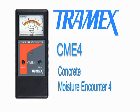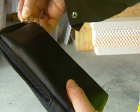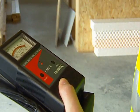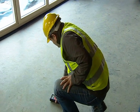The Tramex CME-4 is designed specifically for the non-destructive testing of concrete, ideal for the flooring professional. This hand-held device is simple to use and instantly gives accurate readings of moisture content by weight in concrete slabs and concrete screeds.